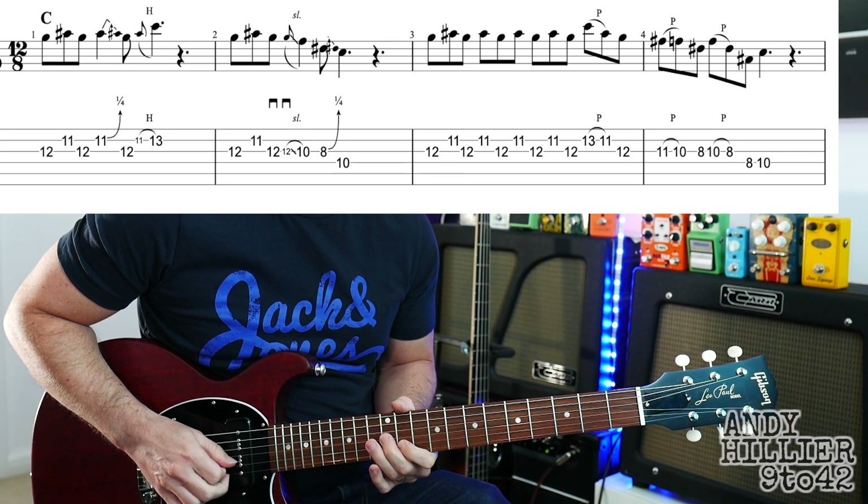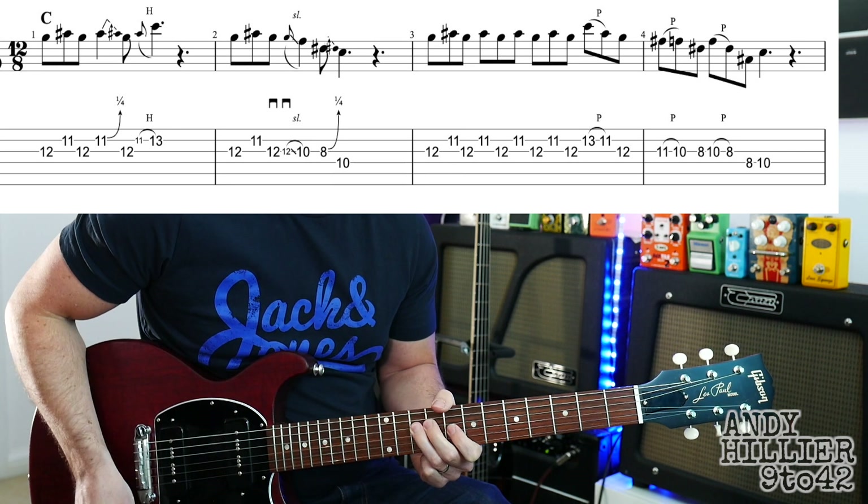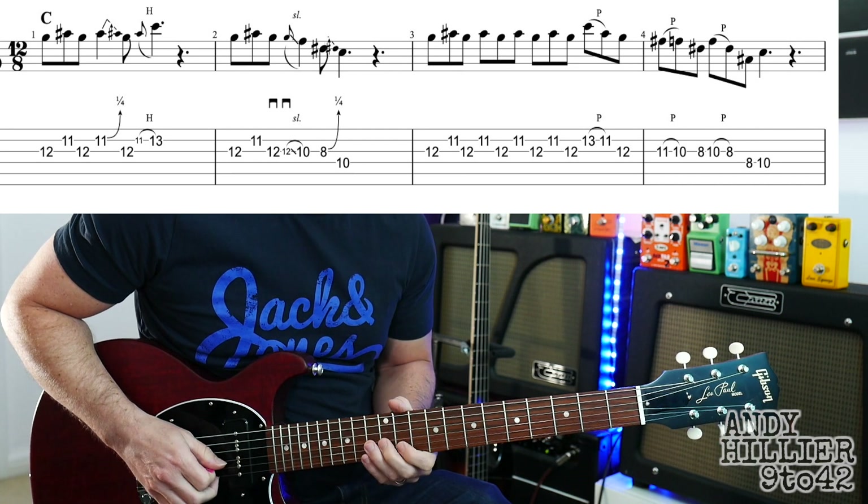So the second bar goes like that. And if we put bars 1 and 2 together, we get this.